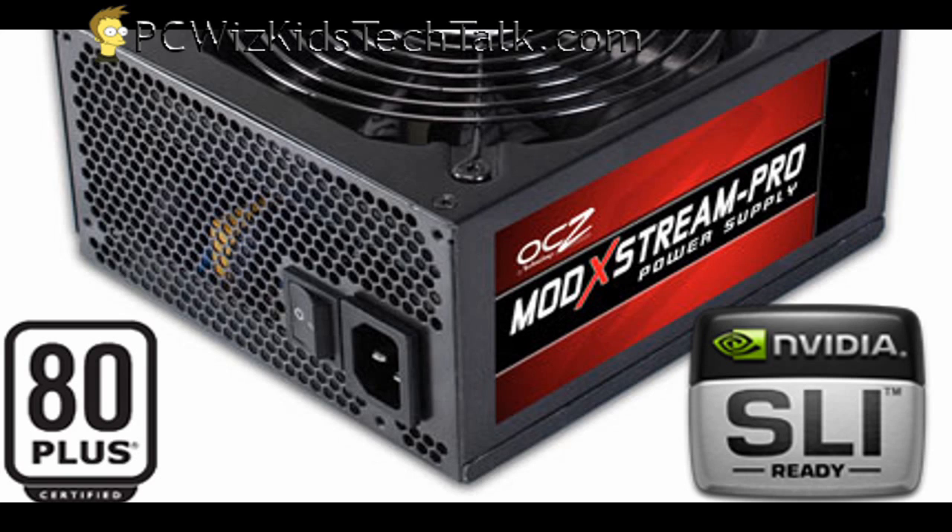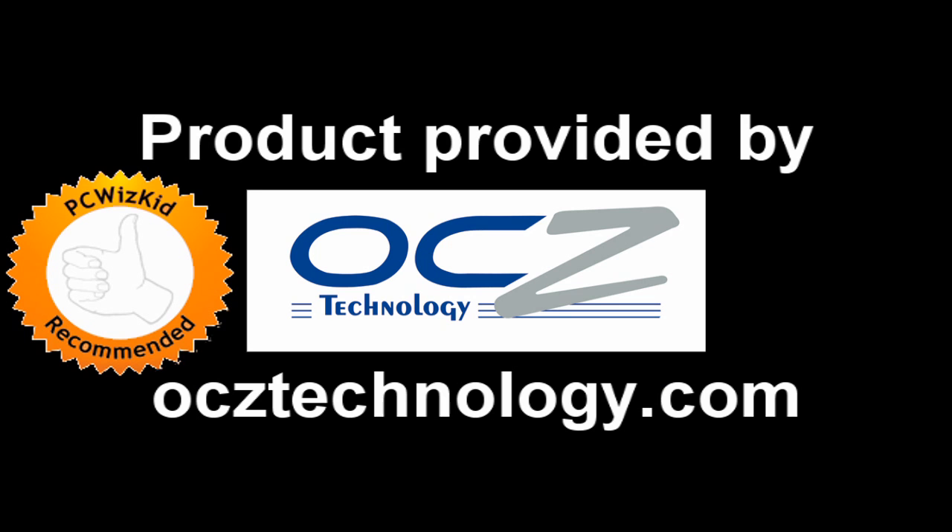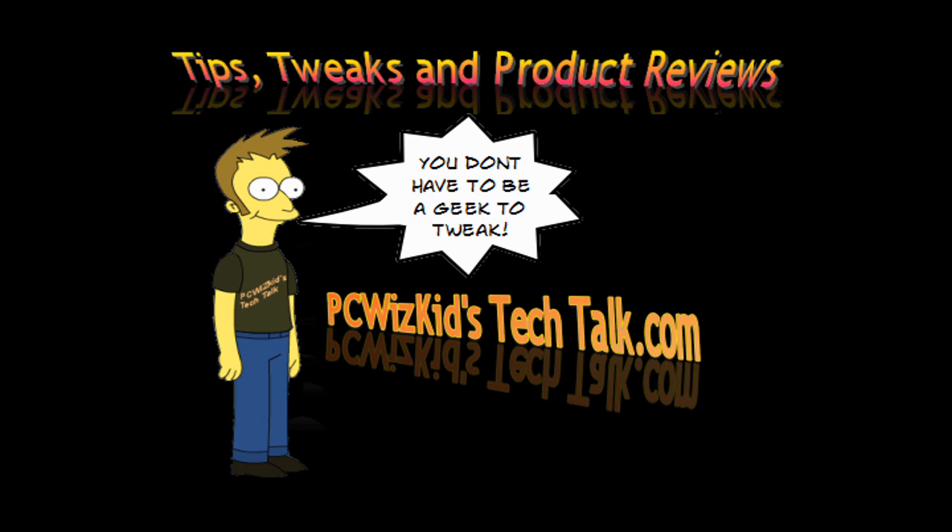That's definitely something you want to look for: 80-plus certification, SLI, Crossfire enabled and ready. And that's what you want, especially if it's modular and you're looking to put a gaming rig together. This is something I definitely recommend. I'd like to thank OCC for providing it, and I hope you enjoyed this video — thank you for watching.